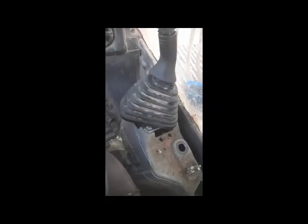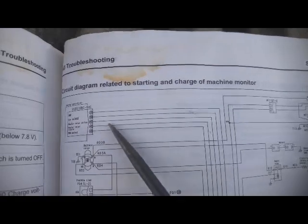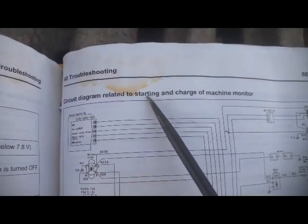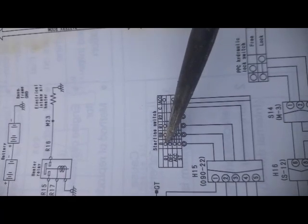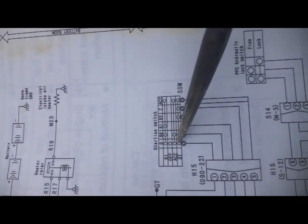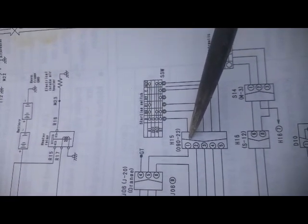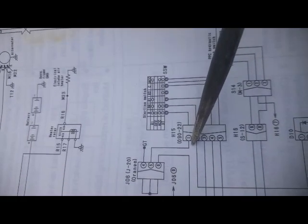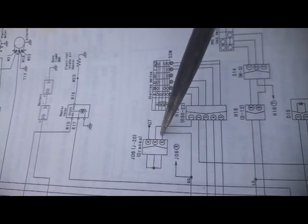I will check the wiring diagram and show you which points need to be checked. This circuit diagram is related to starting and charging. Point 'B' means battery voltage is coming to the start switch. I traced back through connector H15, then to connector J6, where three wires are joined.